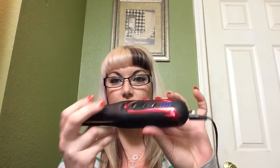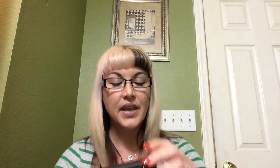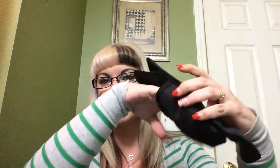What came in the box was, of course, this iron, which I think is stylish and sleek — I love the red through it. It came with a wall charger, and it also comes with a car charger for those who like to do their hair on the way to work. And it came with a handy carrying case that has one pocket for the chargers and a pocket for the iron. It's thermal-lined, so you can put it in there warm and it won't burn you.